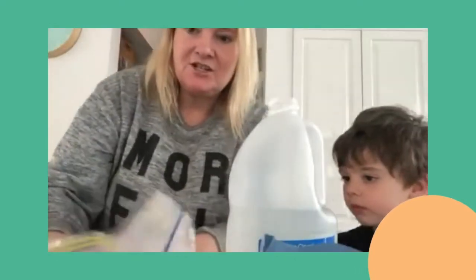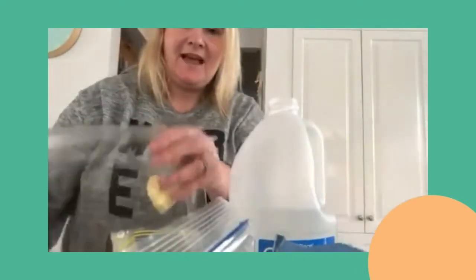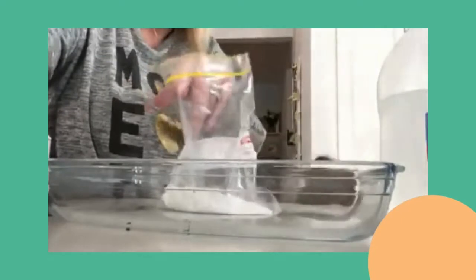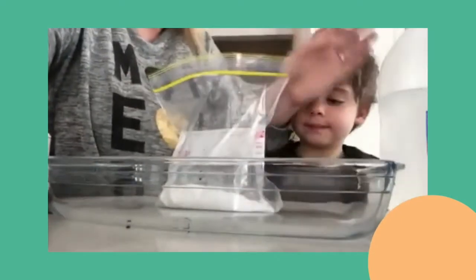Now we're going to put it in the sink — it's a bit tricky trying to move this camera around. We're going to do it in our little roasting dish instead. Okay, are you ready? We're very new to filming! We're going to put the bag here.